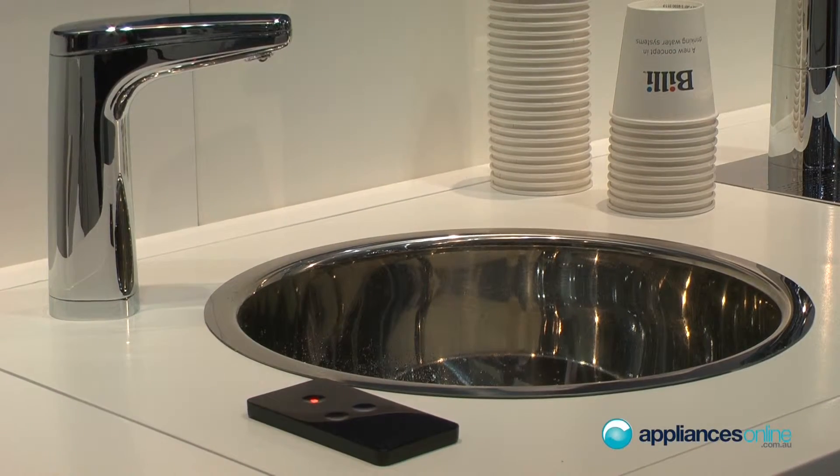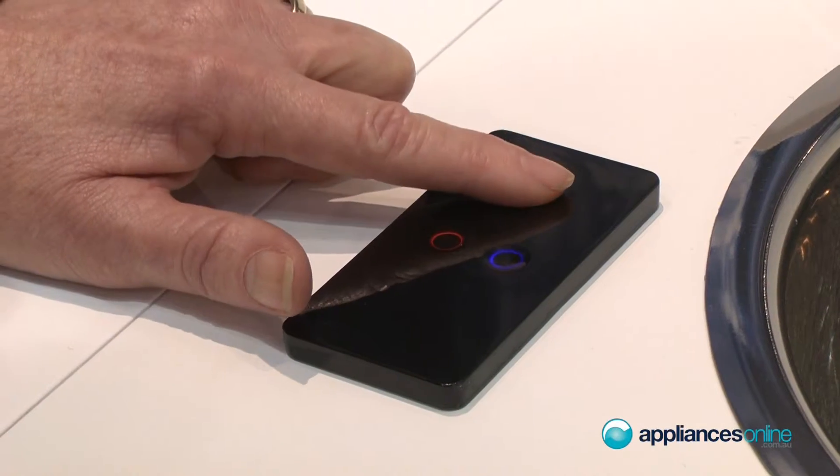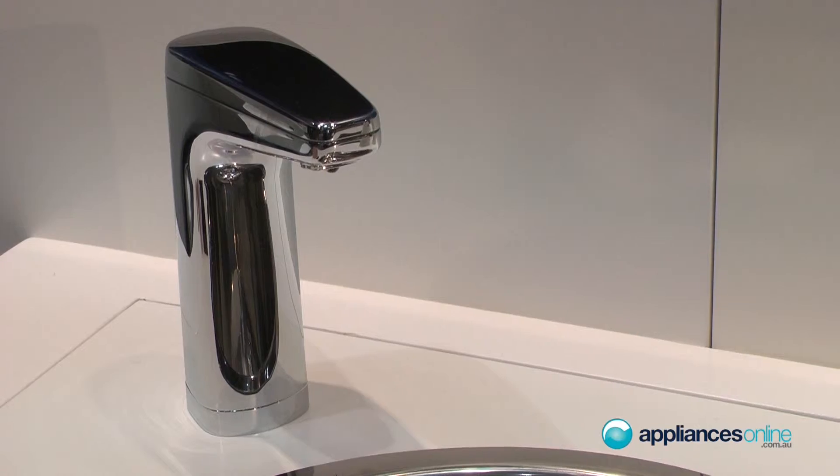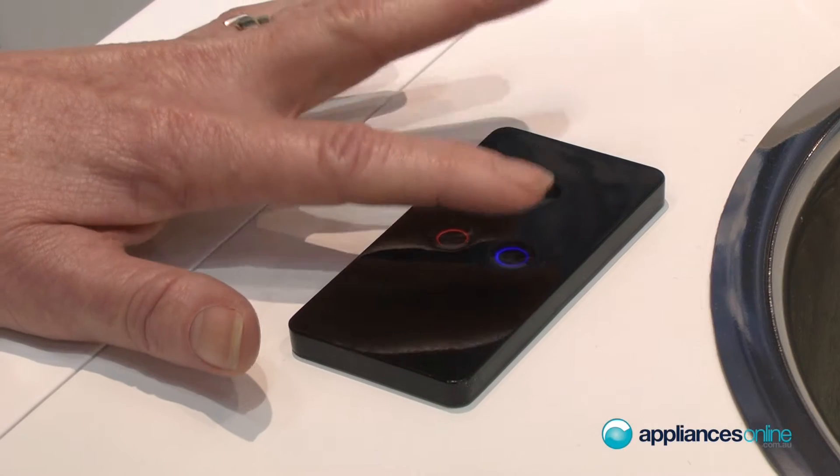The remote model — we've got a safety switch on all of the models, so it's simply a matter of touching to turn off the safety and then you've got the flow of hot water or the flow of cold water.